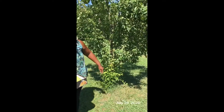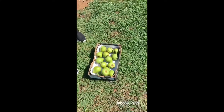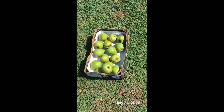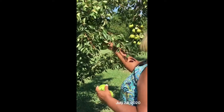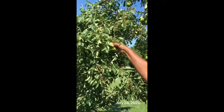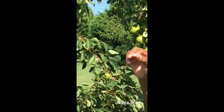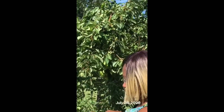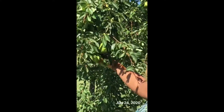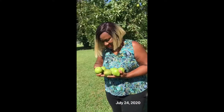It looks like we're going to have a good pear crop this year — a lot of them are pretty big. So I'm going to continue pulling them off the vine. I will continue to give you an update. Talk to you later, bye.